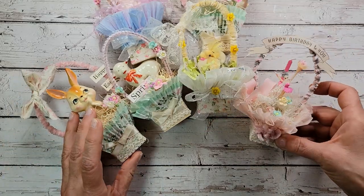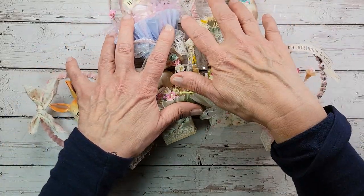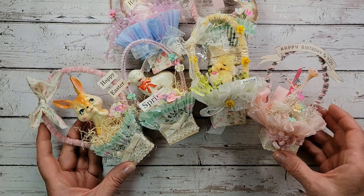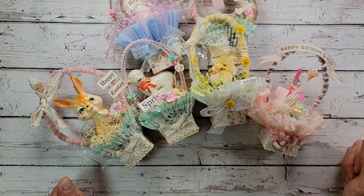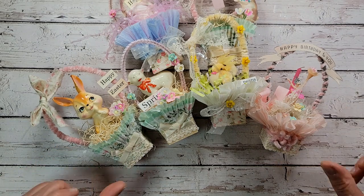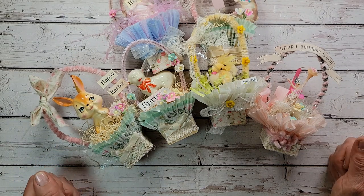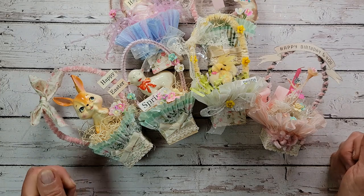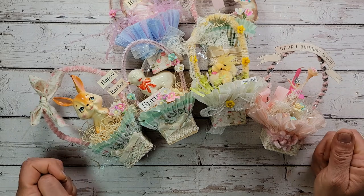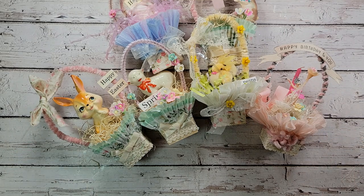Thank you so much for hanging out with me today — I love crafting with you. These little lovelies all need a home, so I'm putting them in my Etsy shop. All my links for everything are below. Happy crafting to all of you, and thank you for your support for my channel. If you haven't subscribed, I hope you will so you never miss another project. I'll see you soon — bye for now!